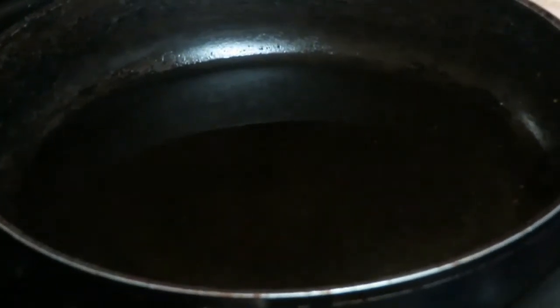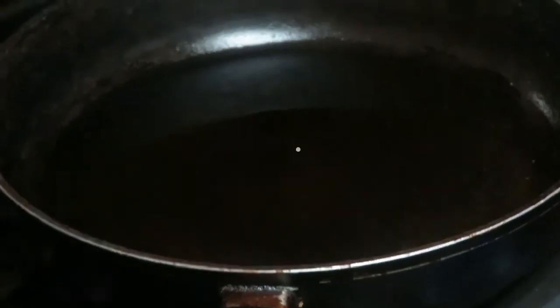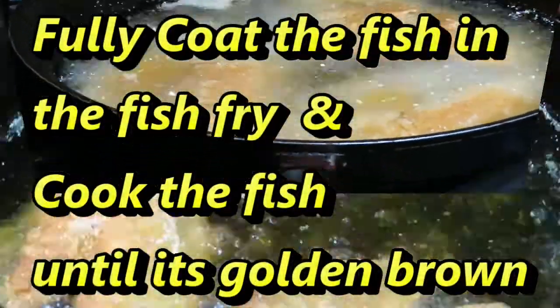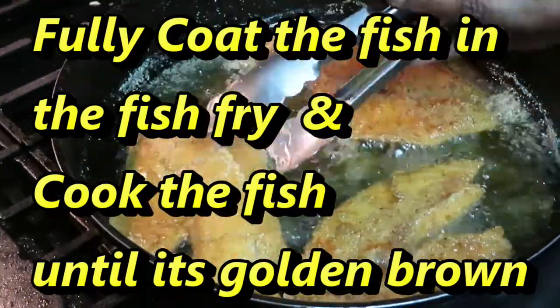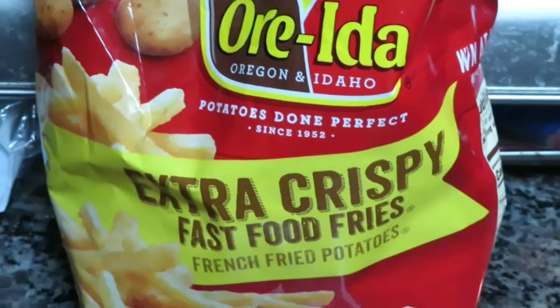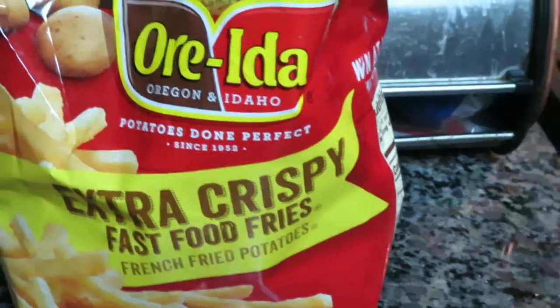I've got my oil heating up on medium heat — it's a mixture of olive oil and grapeseed oil. Now we're just gonna batter up this fish and let's get this poppin'! In this pot over here I've got some oil heating up because we're going to do some french fries, so that's our meal tonight: fish burgers and fries on this Friday.